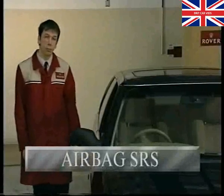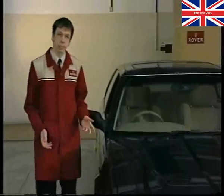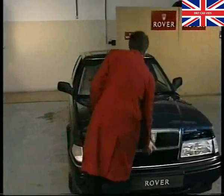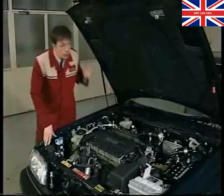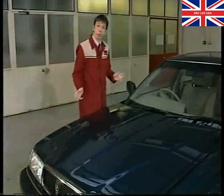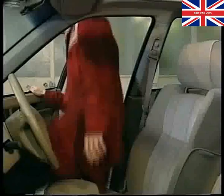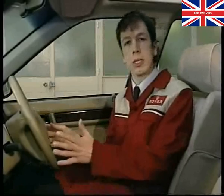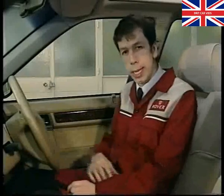Introduced on the '93 model year Rover 800 series was SRS. SRS stands for Supplementary Restraint System, and in this case means the vehicle is fitted with a driver's side airbag. The system comprises two blue-coloured crash sensors under the bonnet, a control unit or DCU mounted on the transmission tunnel below the radio, and an airbag module located in the centre of the steering wheel, designed to inflate very quickly during a head-on impact and work in conjunction with the driver's seat belt to protect the upper torso.